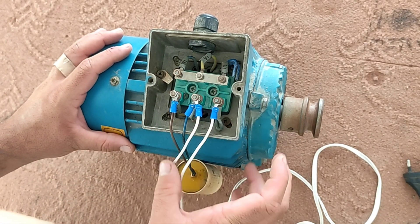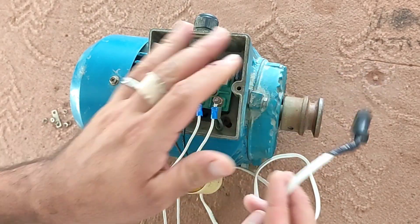If the plug is connected to the electricity, the motor starts to rotate.